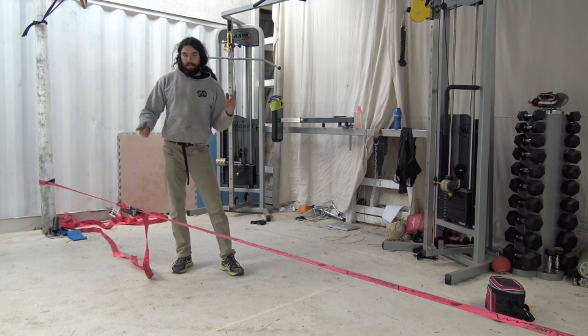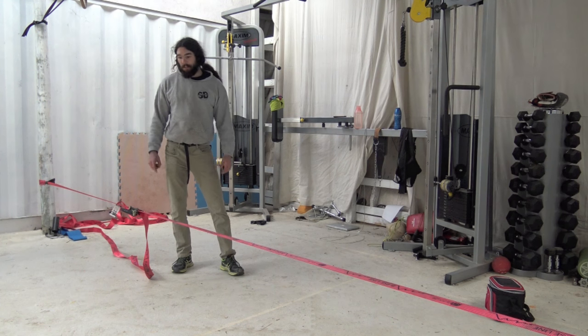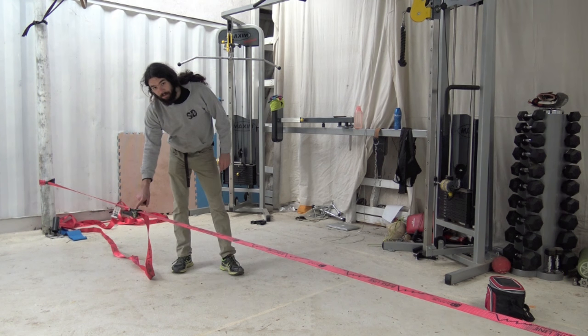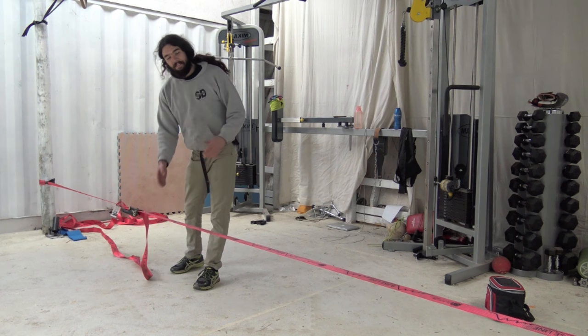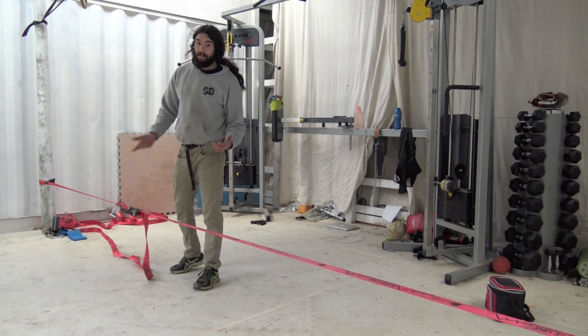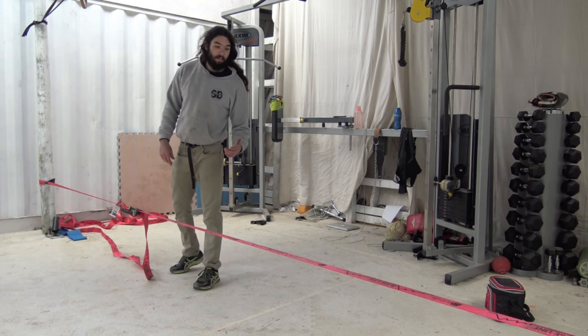First thing — not so much a how-to, but just a don't-do — is don't step on the buckle. When you're walking on the slackline, the slackline stops here. Because obviously, if you stand on the buckle and something happens to it, it might fling open. That's not going to be much fun.